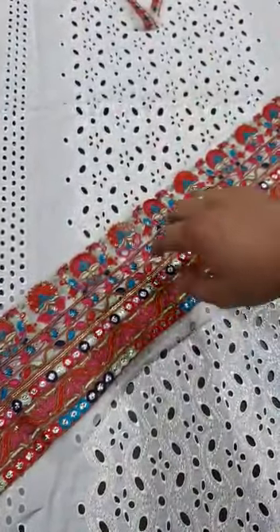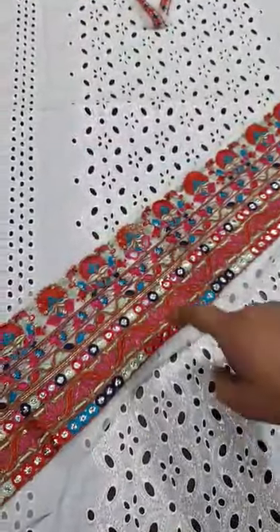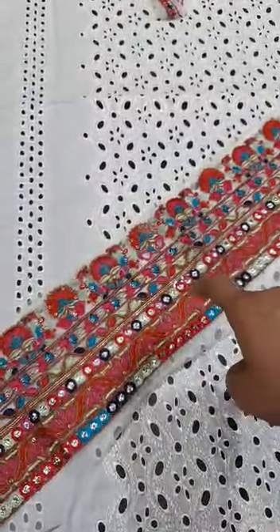The length is 48 to 49 inches. After stitching, this comes to 48 inches.